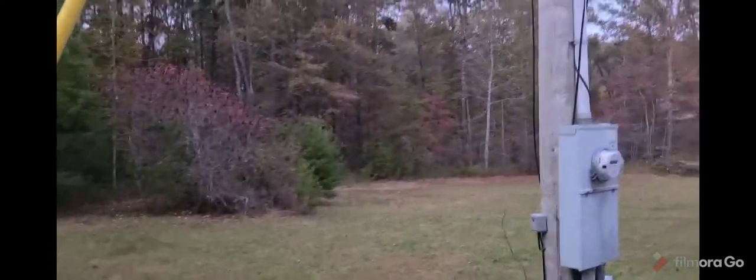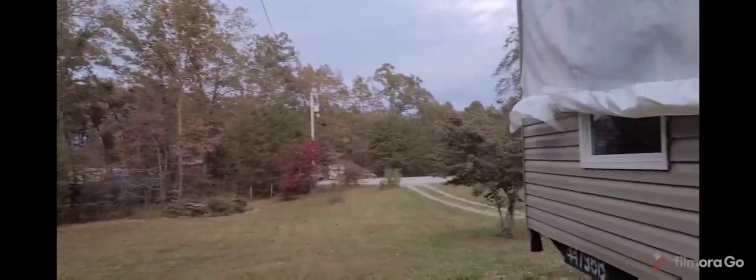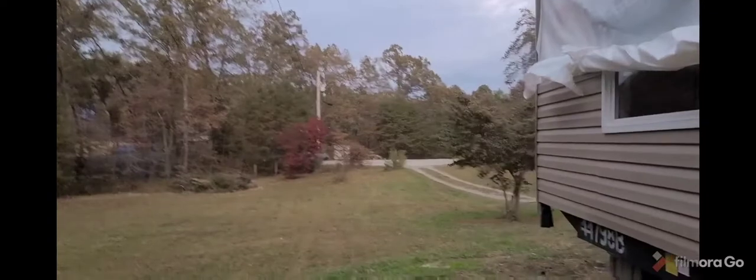I could go up one more run but as you can tell it's getting rather dark out. Boy, is it looking pretty out here guys on this beautiful new home.